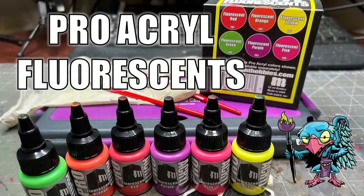Hello everybody and welcome to another Hobby Cheating video. Today we're going to get into some Monument Pro Acryl fluorescent paints. Let's get into it. The strict technomancer that is Vinci V — let us get into the technique and learn it Vinci V style.